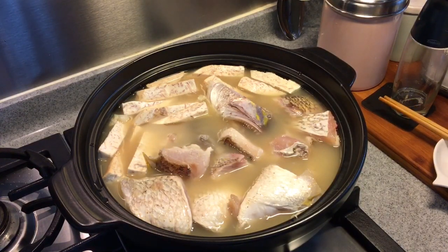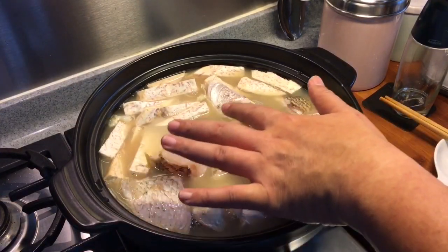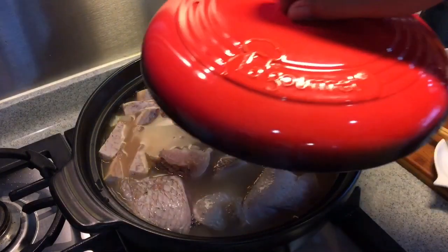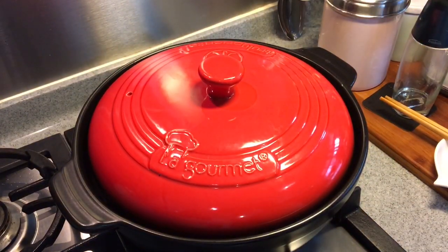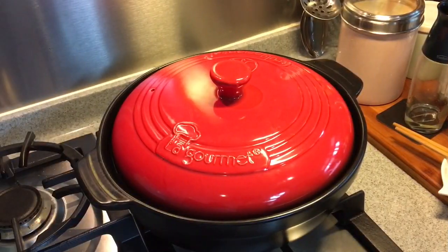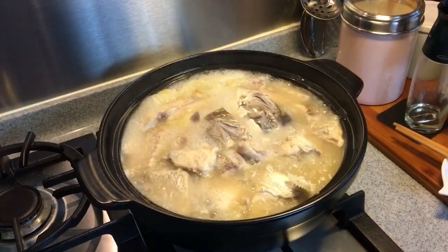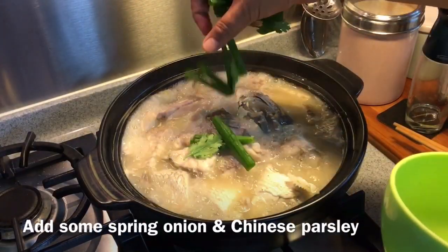Now we just wait for this to come to a boil. As you can see, bubbles are already popping up from all over the clay pot — it's getting to a boil now. I'm going to cover it and let it boil for 15 to 20 minutes. 15 minutes is up — let's have a look. Beautiful! To top it off, I'm going to add some spring onions as well as some cilantro.